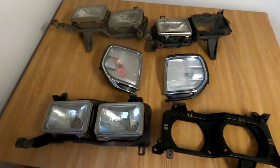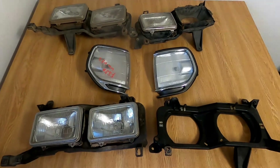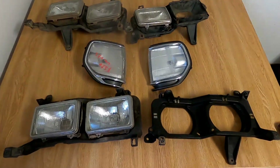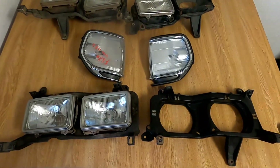I was looking around the internet trying to find everything I needed to do the conversion. The problem is that there is definitely a supply and demand issue surrounding these quad lights. If you find a complete set on eBay, I've seen them sell as high as $500 per side. What is a complete set?